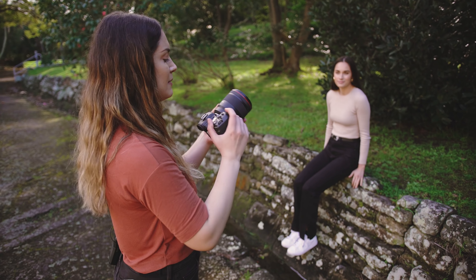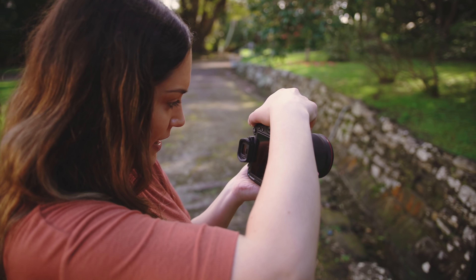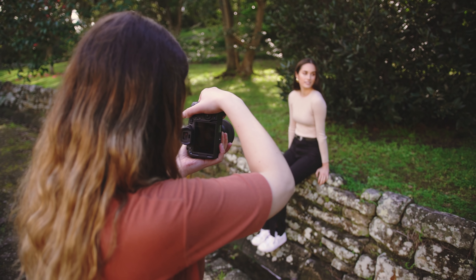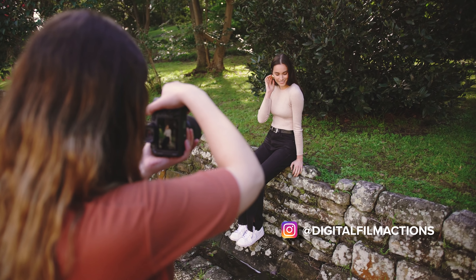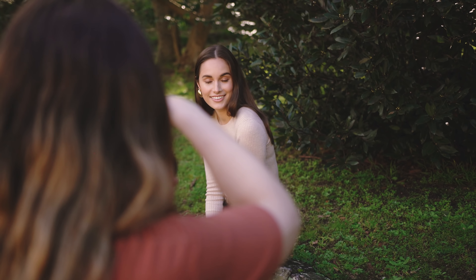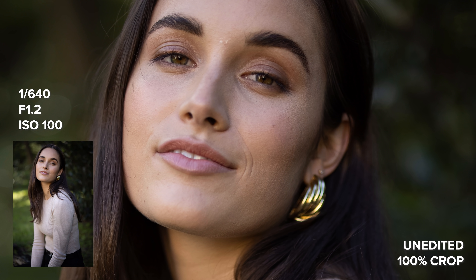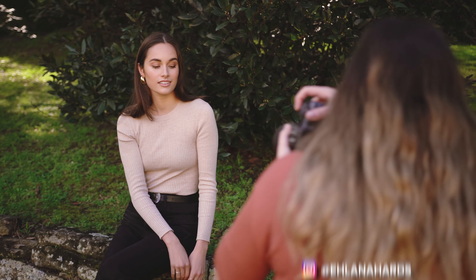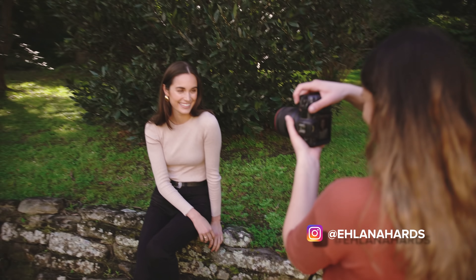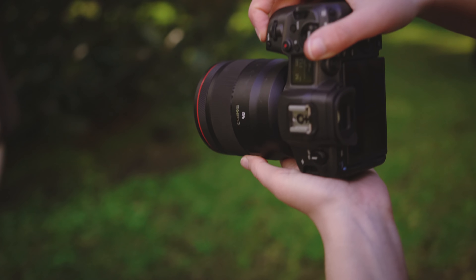Now I'm taking some portraits on the RF 50mm f1.2 — we're here with a little bit of backlight and in the shade, with Eye AF turned on. The Eye AF didn't skip a beat while we were shooting stills. Pretty much all the photos I took were tack sharp, especially when there wasn't a lot of movement.